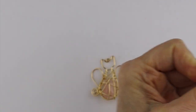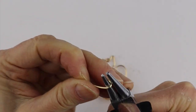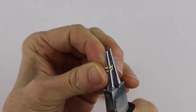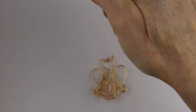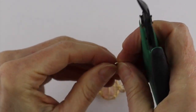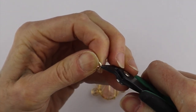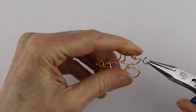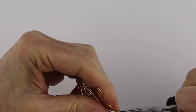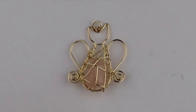All you need to do after that is put on a jump ring. I don't have any gold jump rings so I'm just going to make my own — wind it around, cut it flush. If you have a jewelry saw it's actually better to use that when making jump rings, and also better to file those ends. For the sake of time I'll just close it up and you can put it on a chain or leather cord.